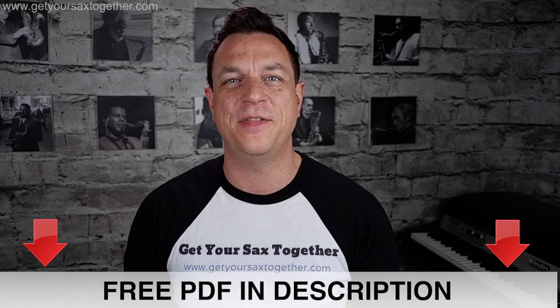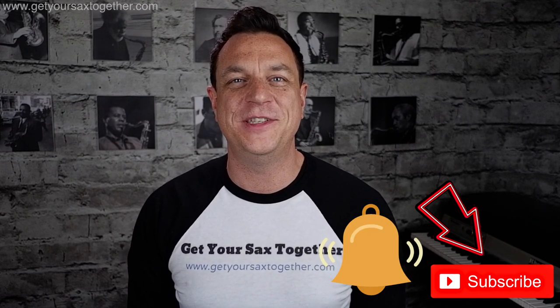This free sax lesson for beginners or intermediate players is part of my Hall of Fame series. If you go down into the description below you will find a free PDF with the music written out for this sax hook on Jubel for alto and tenor sax, so you're getting all your bases covered there. And if you like the channel please do subscribe and ring the notifications bell, that way you'll be told when I upload new content.